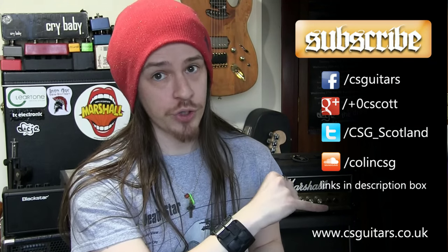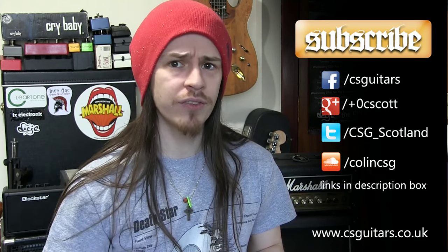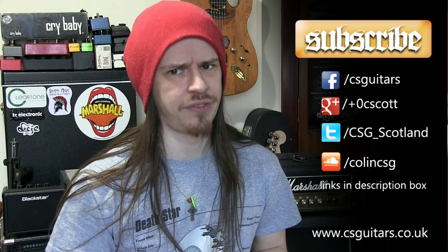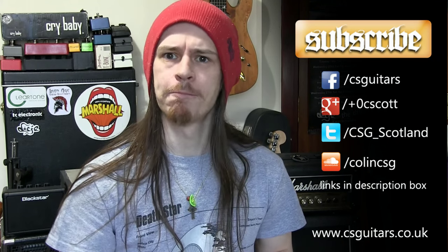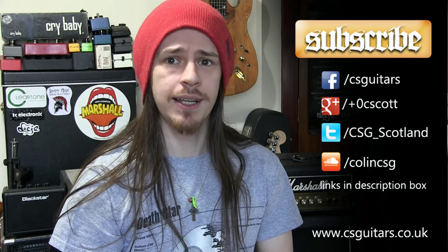I'm also available on all the social media and you can leave a comment in the comments section below and tell me what your favourite boosting pedal or boosting experience is, or do you do something different entirely? But anyway, that's all for now, so keep it loud and I'll see you later.